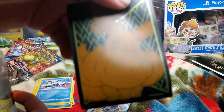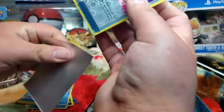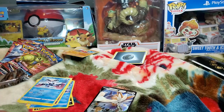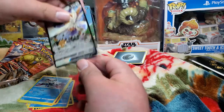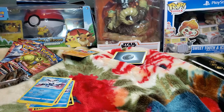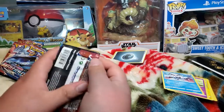Oh wait, I lied — I'm actually going to give the Escape Rope sleeve to this one. Got to use protection for Stoutland now. And a V card! Don't really see these often. Alright, that was the first pack — going alright. Second pack, let's go!